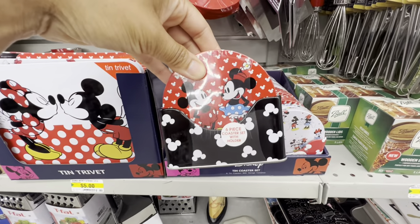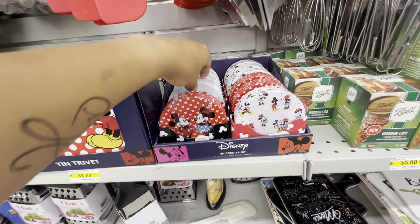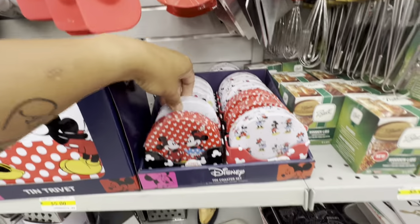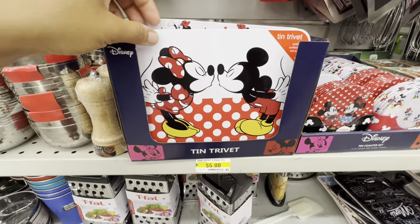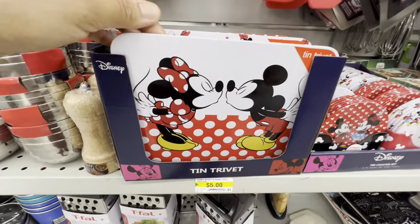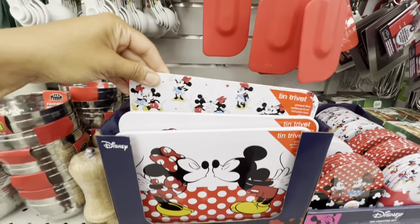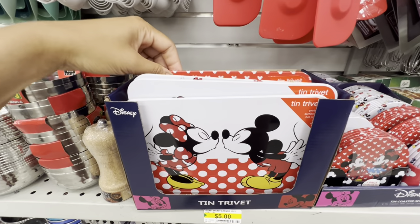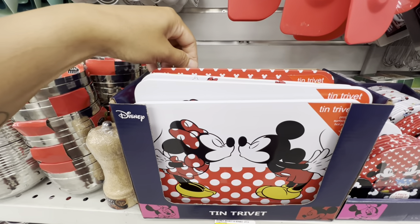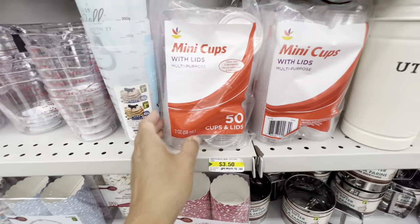They also restocked these Disney tin coasters — you get six in a pack and they have the cork backing. These are for five dollars and available in three different prints. They also brought out these new tin trivets, again Disney-themed with cork backing, with the same three prints to match the coasters. This would be a great gifting option if you know someone who is into Disney — you can assemble all these Disney finds.